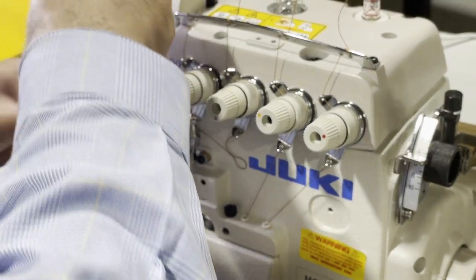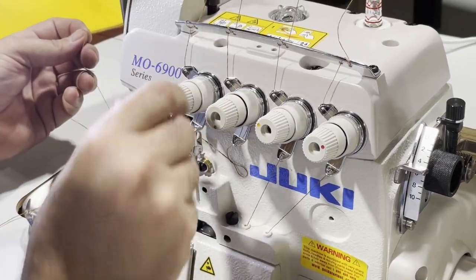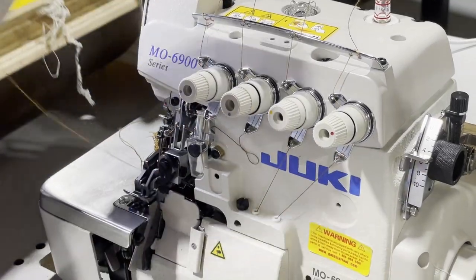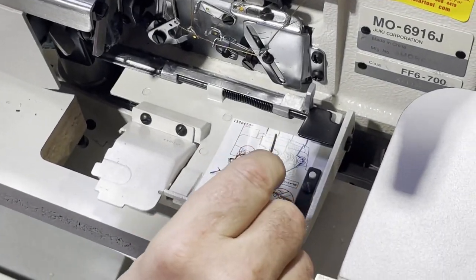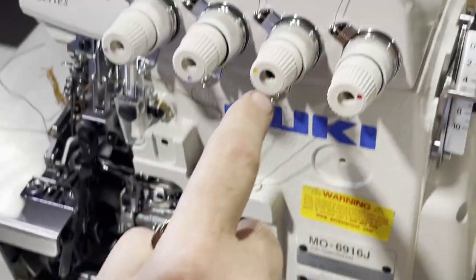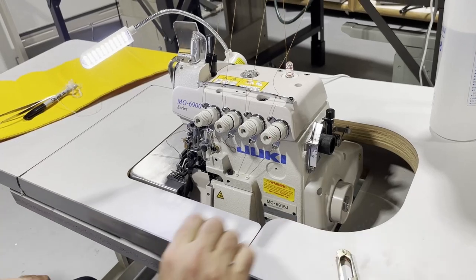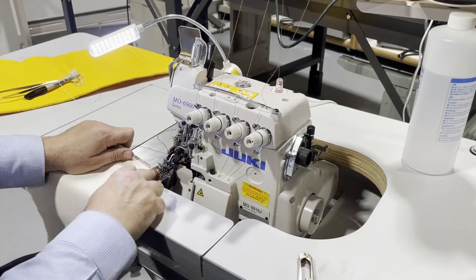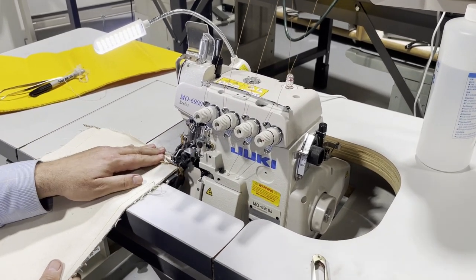I loosened the thread tension on this one. They're all color coded — if it's red here, you have a red dial; if you have blue, yellow, purple, whatever. The machine has no oil so I don't want to give it too much. I loosen the tension — let's see.